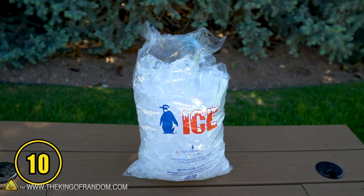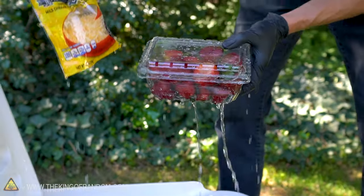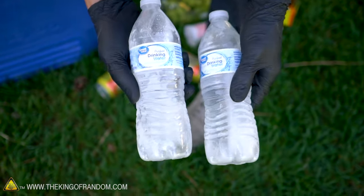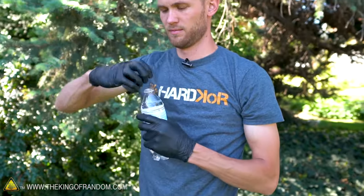If you use loose ice to keep all of your food cool, you're gonna end up with a puddle of water and all of your food floating in it. Instead, use some frozen water bottles to keep your food cool. The ice will stay contained in the bottles, and once it melts, you can just drink the water.